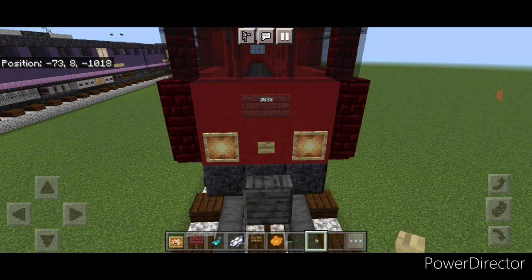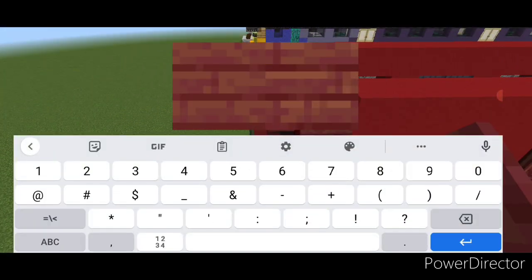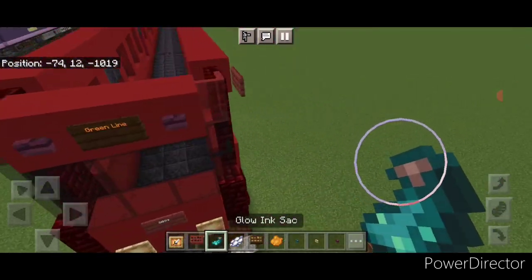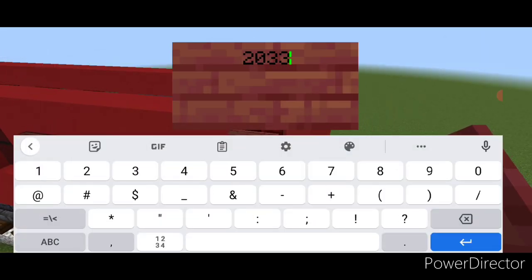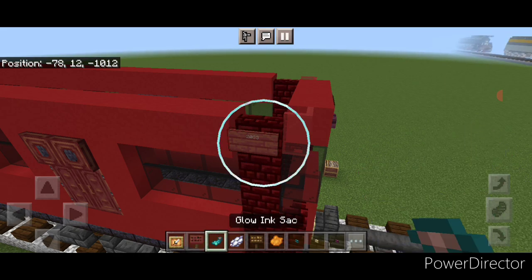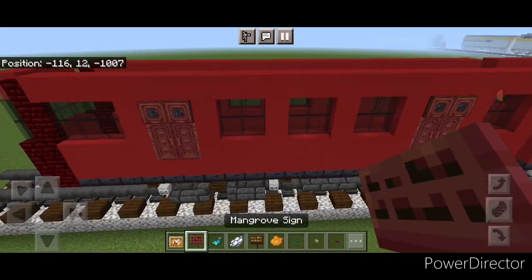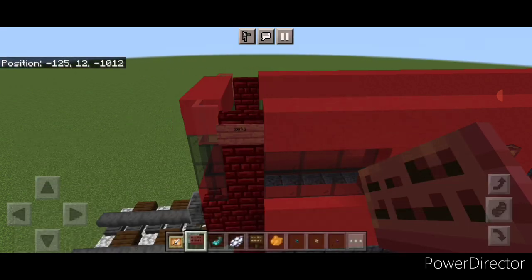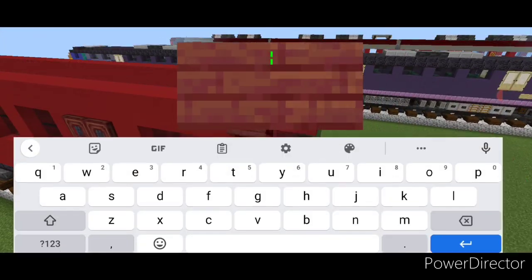Go back to mangrove signs and come around the corner on the top. On this wall, put a sign with '2033' and hit it with white dye and a glowing ink sack. Do the same on the other side — a sign with '2033' hit with white dye and a glowing ink sack. Repeat for the other caps: come down, put a sign with '2033' on each side and hit each with white dye and a glowing ink sack.